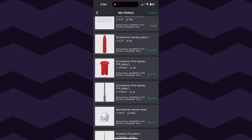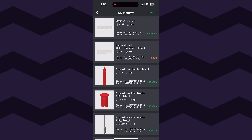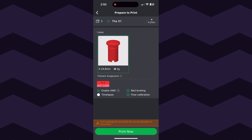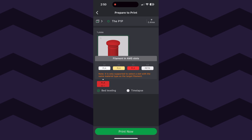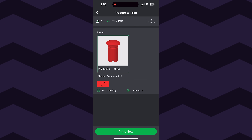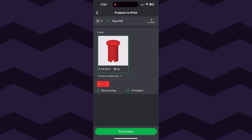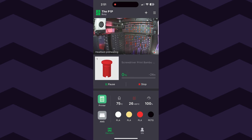Contrast that to Bambu Handy. Bambu Handy is down to business — gives you what you need. It's got everything on there: a camera built into all their printers so you can pop in and take a look, the ability to reprint something from the past, adjust your settings, speed, and flow — all the things you would expect, and none of the garbage that comes with the Creality Cloud app.